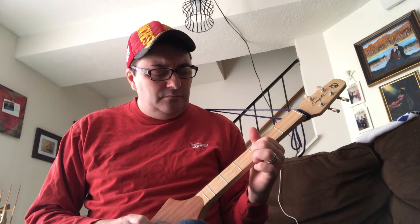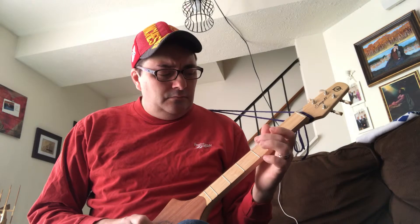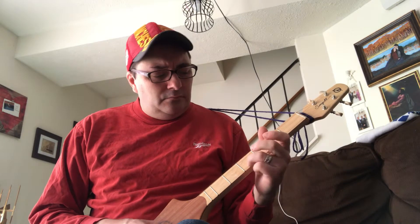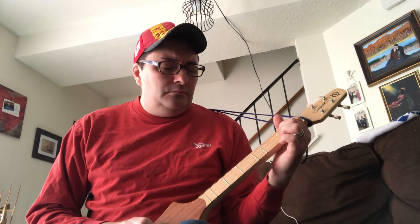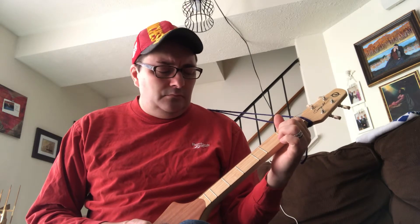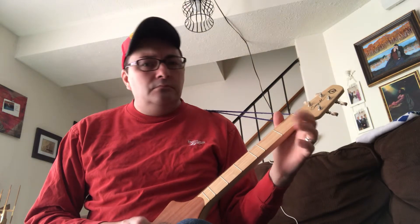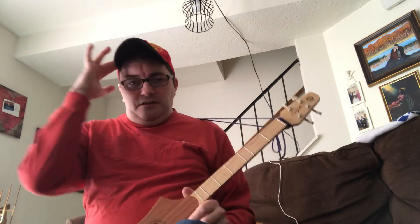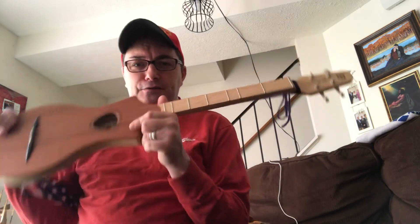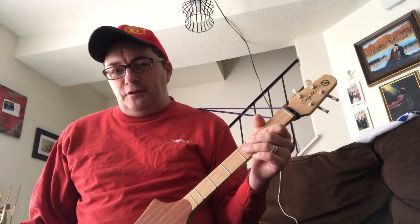So when you put all that together you get this. I tried to play that slow for you so you can follow along. That's how you play Happy Birthday on the Merlin.